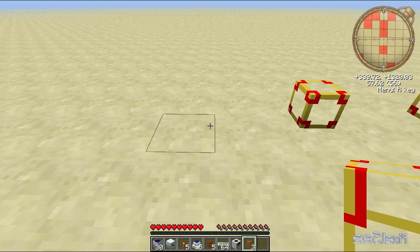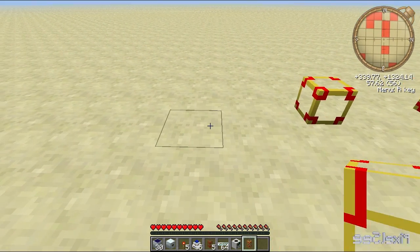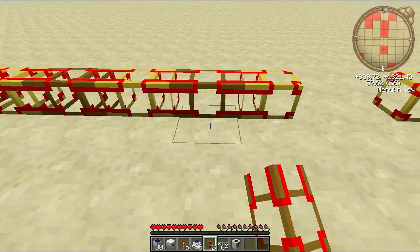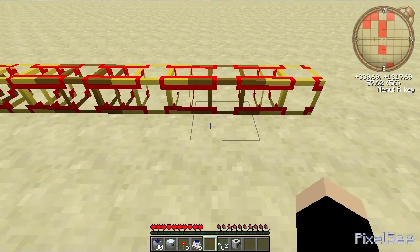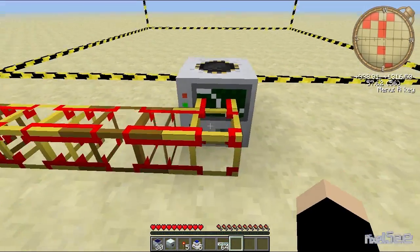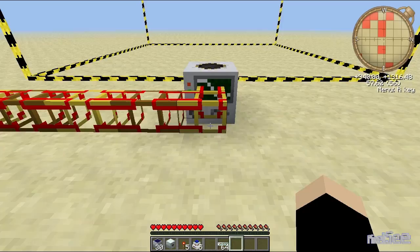First you're going to want to place down five golden or stone conductive pipes — sorry, cables — like this, and then wooden next to them, because only wood can absorb the energy, as it were. Then you want to place your quarry at the end.